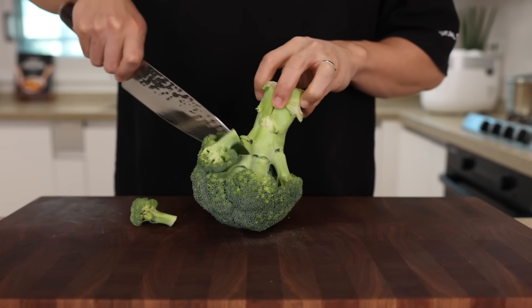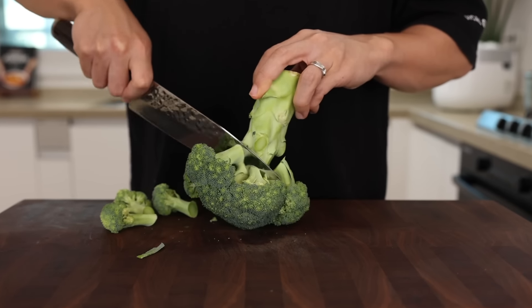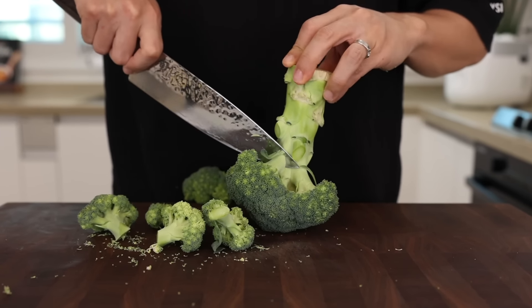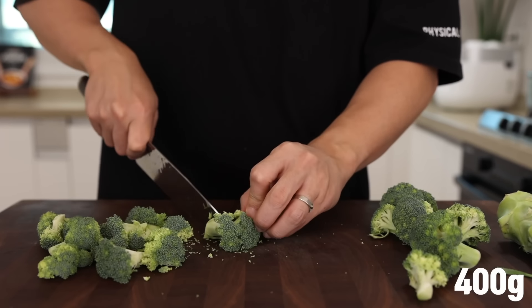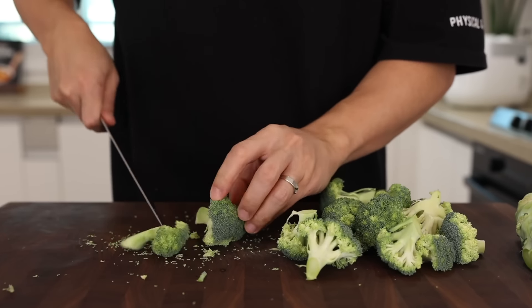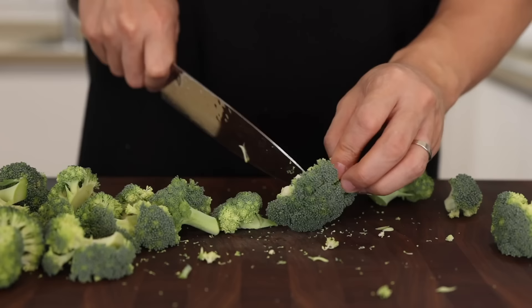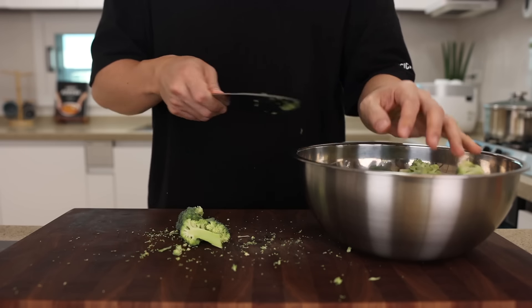Get yourself some broccoli and cut them into nice bite-sized pieces. Today I'm using only florets, but you can also use the stems. Whether you use stems or not, please make sure to use about 400 grams in total. Besides broccoli, you could also use other green vegetables — asparagus, Brussels sprouts, green beans — everything would be fantastic.